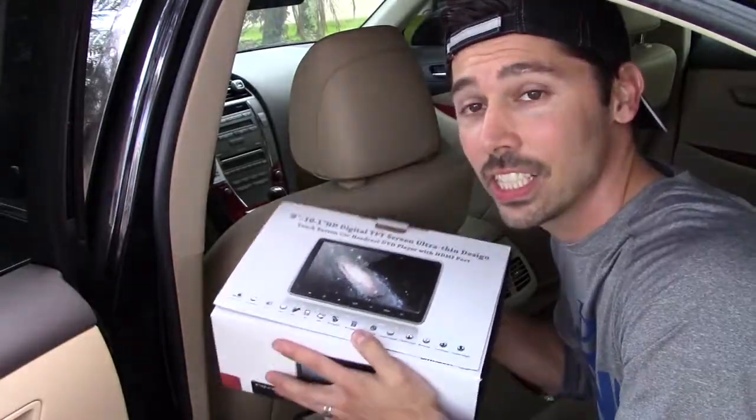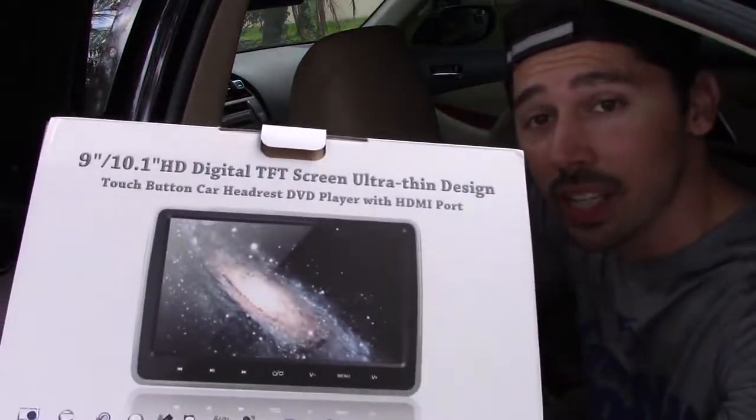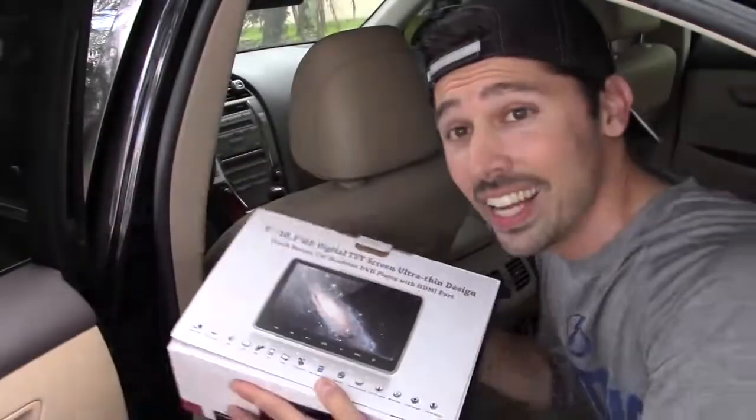What's up guys, this is Tampa Tech and I'm going to show you how to install this LCD screen that has a built-in DVD player and video game system.